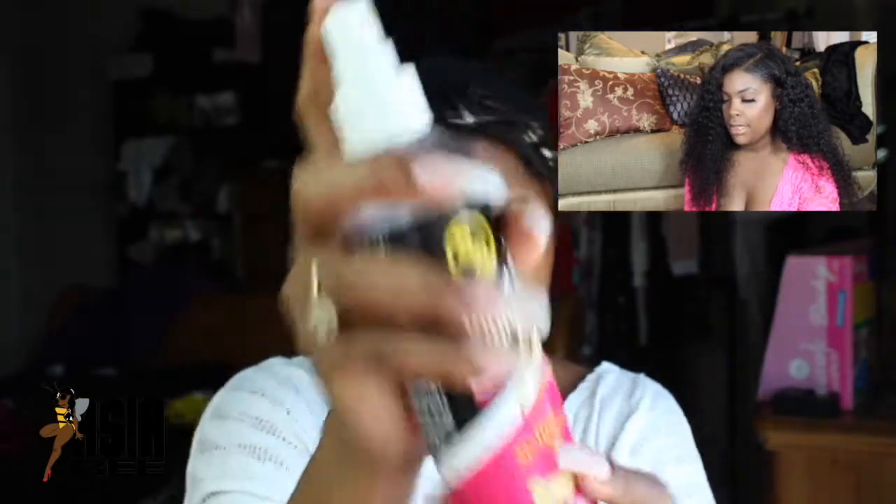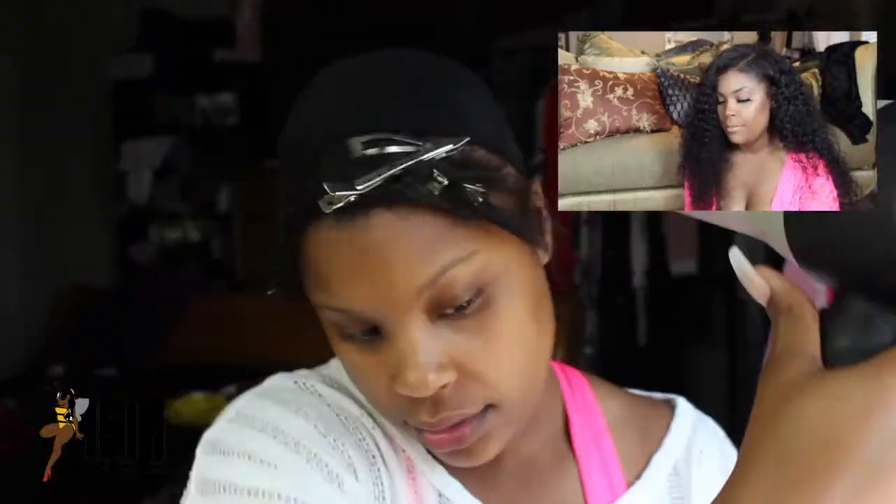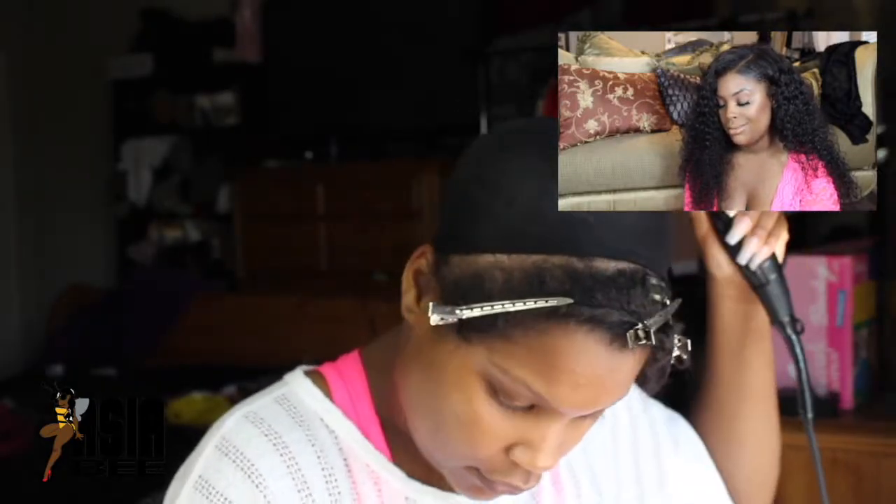Perfecto — that's not too hard guys. Adding some more spritz — spritz it down. Don't spray your leave-out, everything but your leave-out. Then we're going to blow dry it — I blow dry about five to ten minutes depending on how dry you want it. You want it pretty dry. Probably about ten minutes on high to make sure it's really dry.